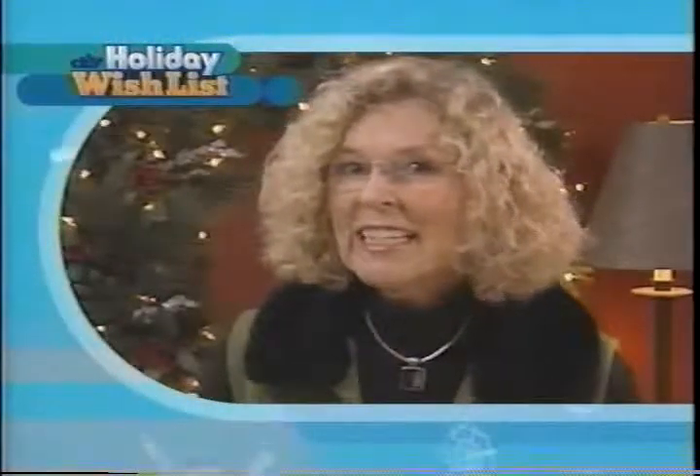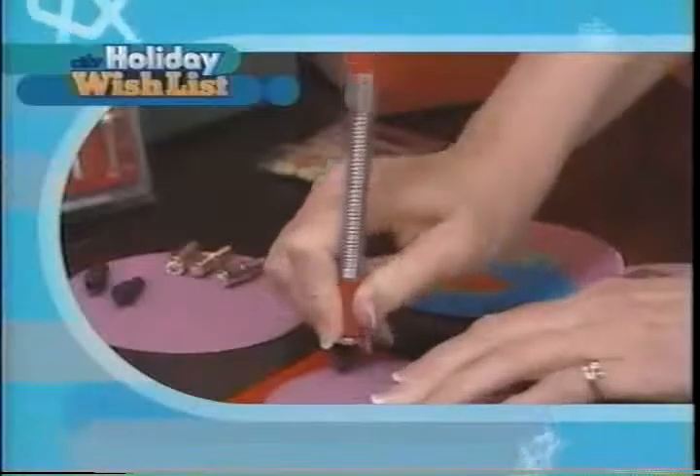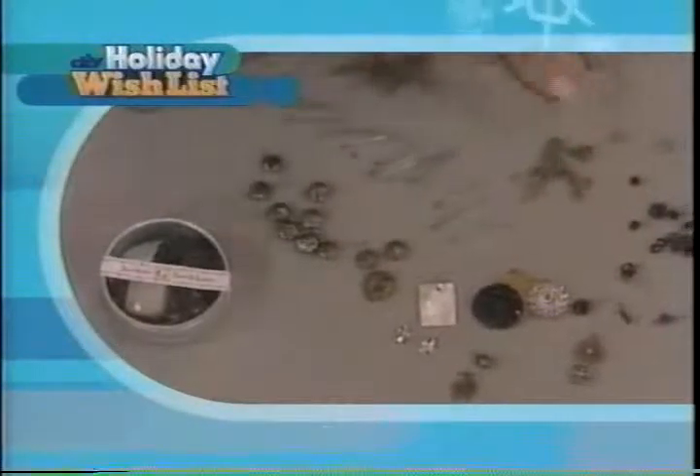Any scrapbooker on your holiday list is sure to love this hammerless eyelet tool. It punches the hole and it sets the eyelet with a snap. For the jewelry maker in your life, I'll show you some great tools, all-in-one kits, and a few more must-haves. You'll love it.